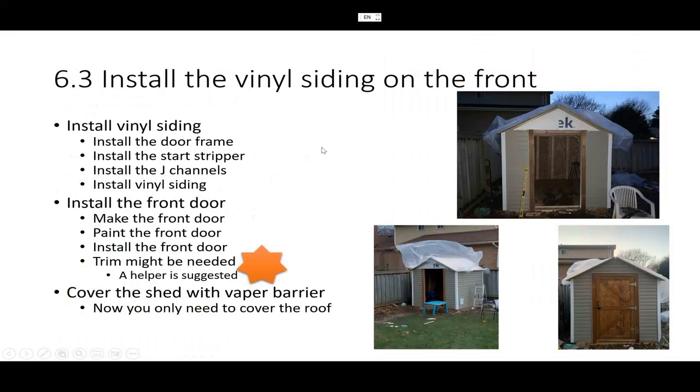Next is installing the vinyl siding on the front — this is probably the most difficult part. You have to install the door frame first. Once you have the door frame, you need to have all edges prepared. After inserting the door frame, install the starter strip here and here, and also the J-channel to the left and J-channel to the right.